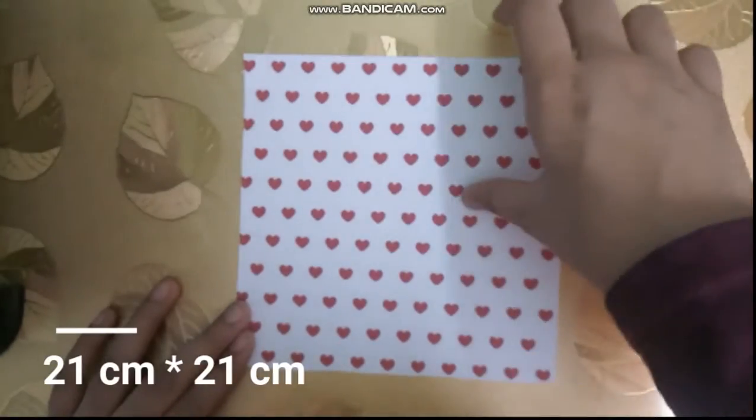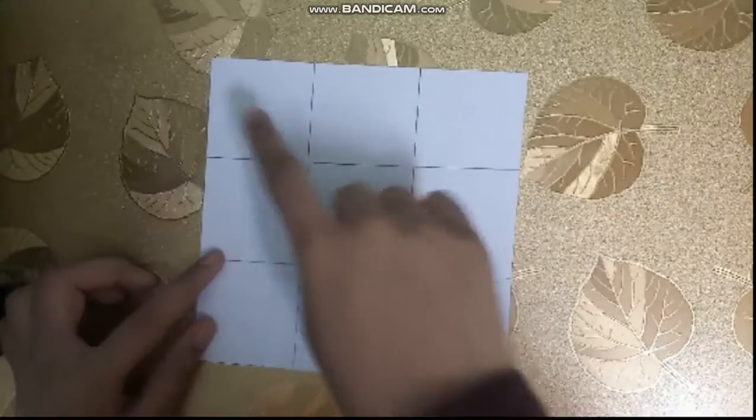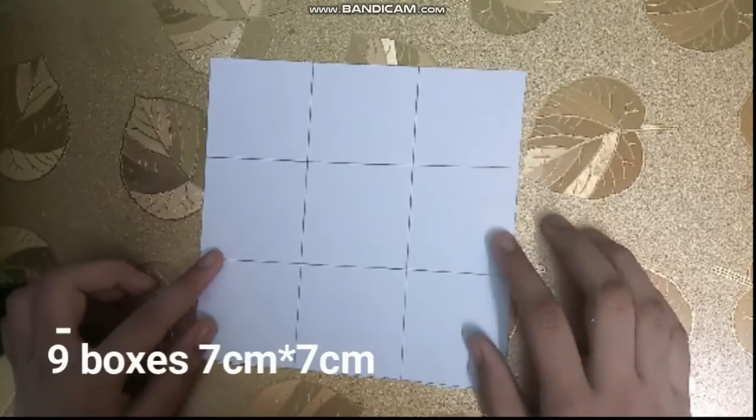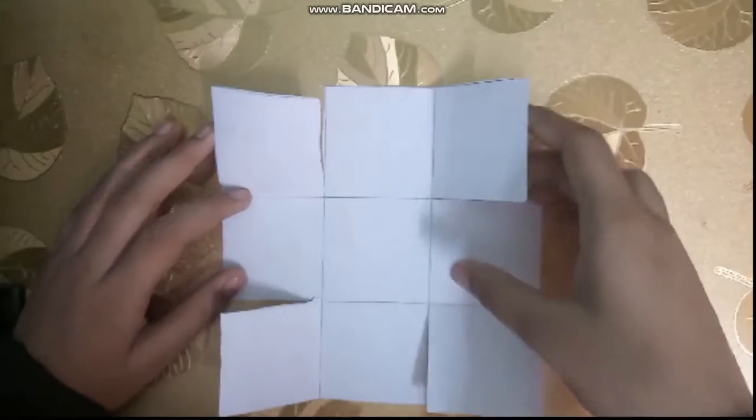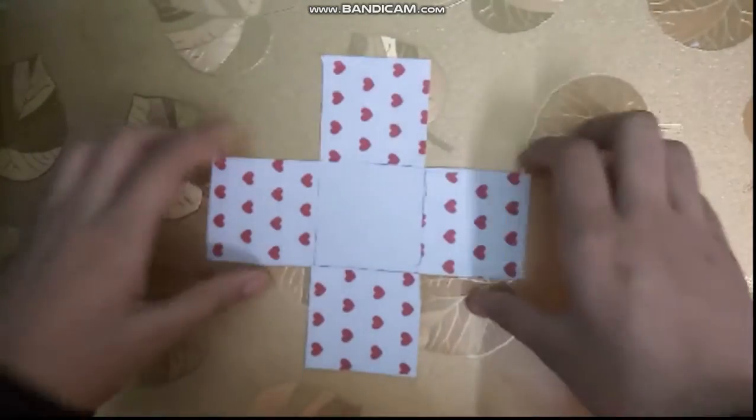First, you will be cutting a square paper 21 x 21 cm. Next, you need to draw 9 boxes, 7 cm each. Cut the side boxes and stick them as shown. It might look like this.